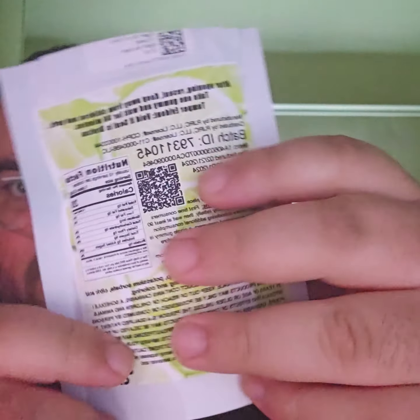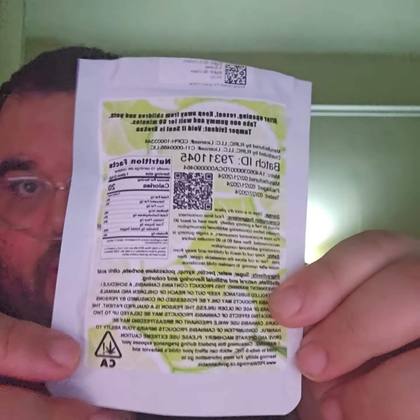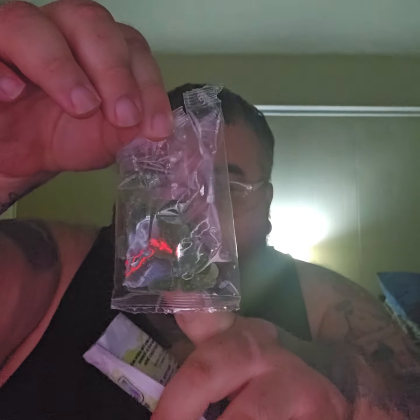It looks like this — the package is nice and soft. I already opened it, so I'm gonna show you guys how it looks. I just cut it open with scissors, and inside it looks like this — a little package. One, two, three, four, five, six, seven, eight — and I already ate one, so there were actually ten.